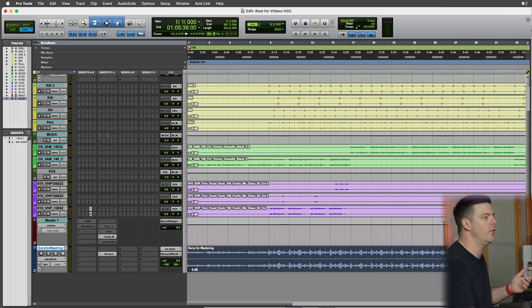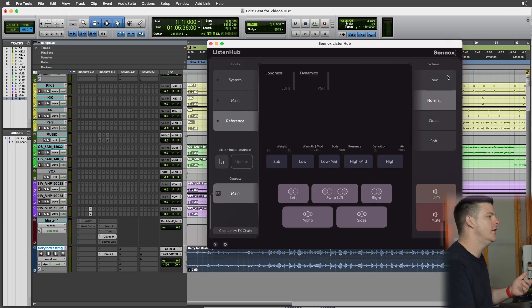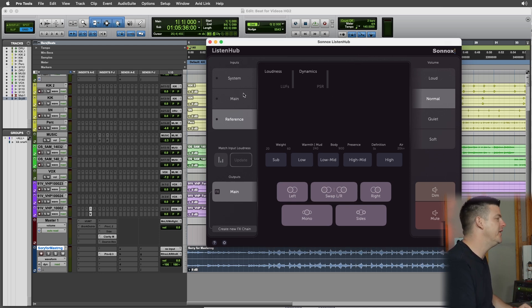You'll then go to your menu bar and click Open ListenHub. Now this is the ListenHub interface. When you hit Main or Reference, it switches from the main mix to the reference mix, which is super cool. You also have a System option — I don't have it set up because I can't play Spotify on YouTube — but you can link Spotify or whatever is playing out of your system audio, like a YouTube video, and you can hear that too.